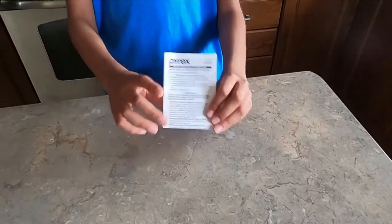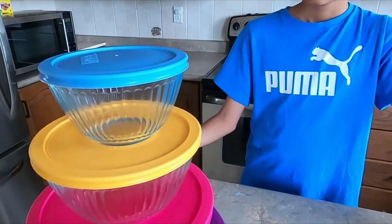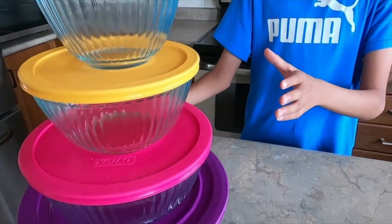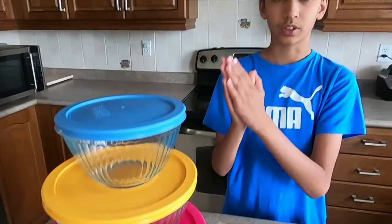Here's the instruction paper. The instructions are written in different languages. I read a lot about these — basically they will break if there's a sudden temperature change, like if something hot is in the bowl and you pour cold water in. These are made out of glass, so that sudden temperature change can cause breakage. The lids are BPA-free and the glass containers are dishwasher safe.